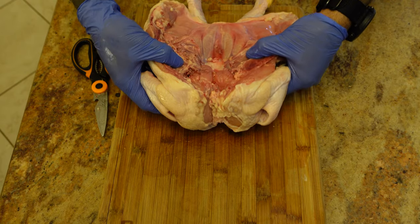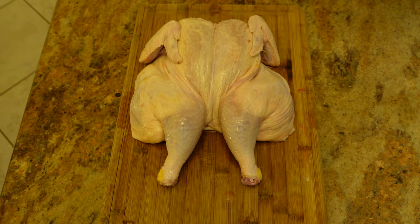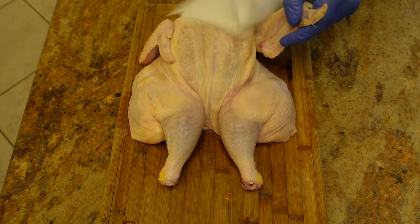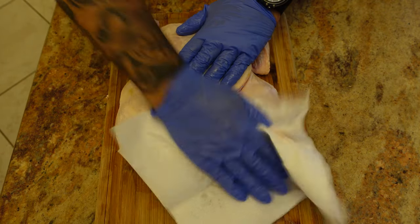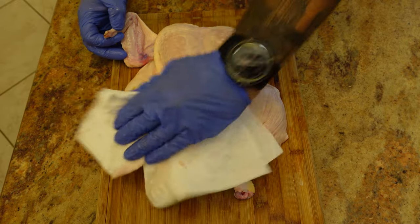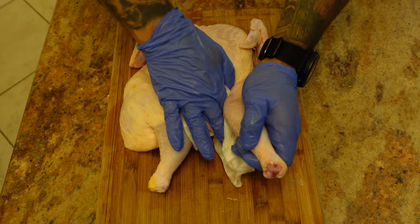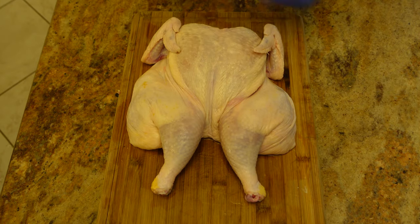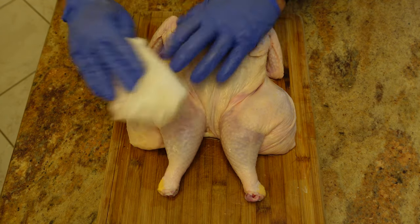This is actually a fairly clean bird, so we're going to flip it back over. The next step is super important — we want the skin dry. We're going to take a paper towel and get any excess moisture off the skin. It has to be dry. If you don't dry this you're going to have a soggy skin. Getting all the moisture off is definitely going to help quite a bit.